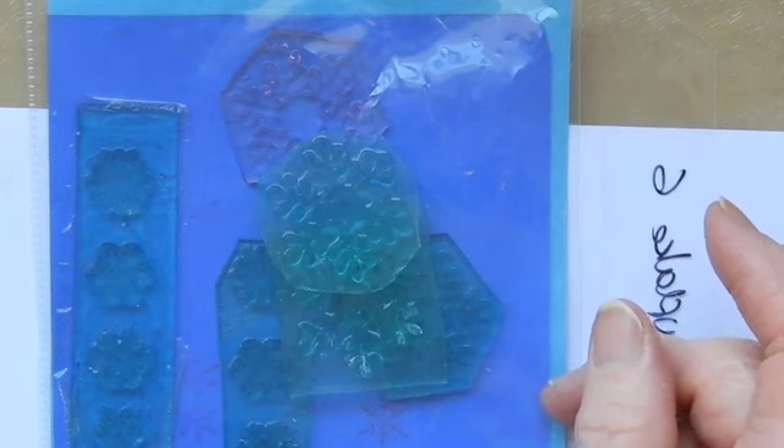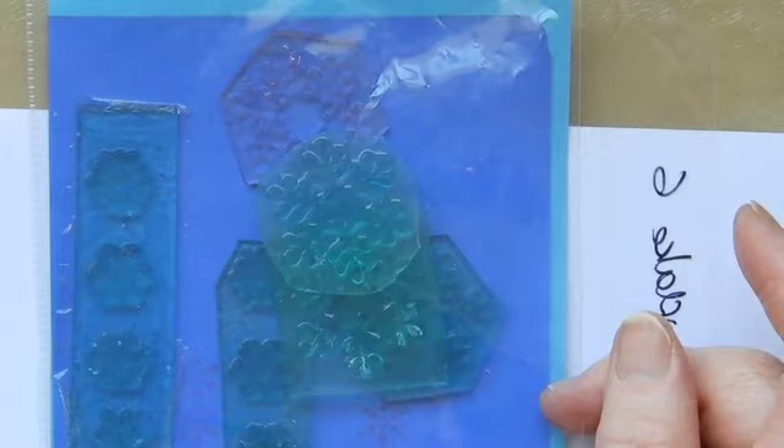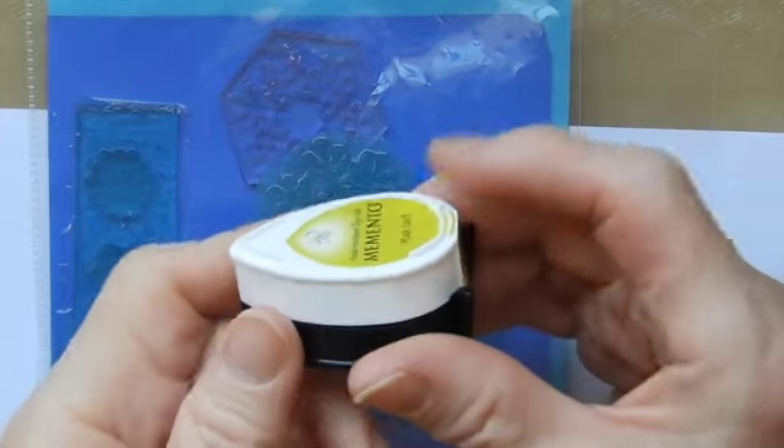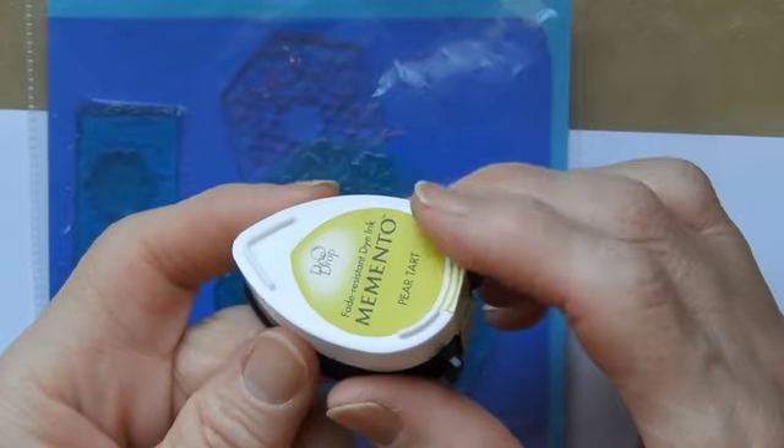Hi, Sandra here from Create in Spain, and I have a quick stamp making tip for you today. If you are using this sort of ink and Versamark for your stamping,